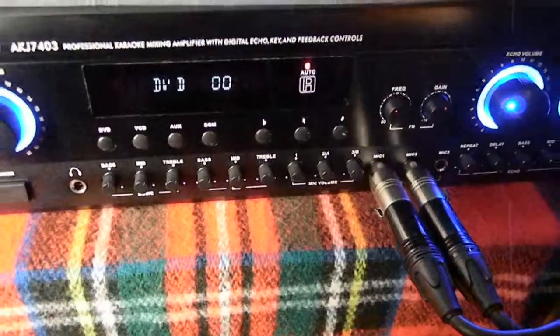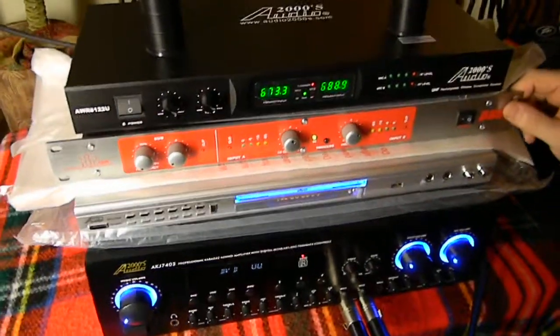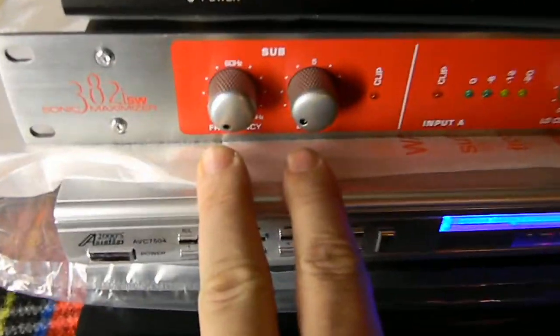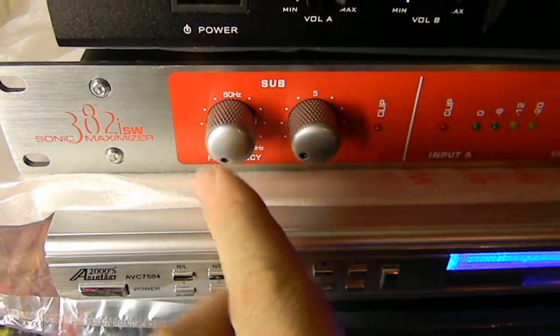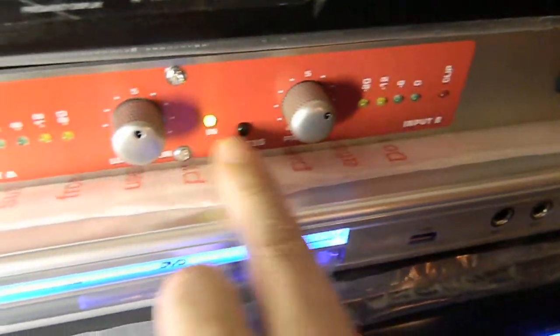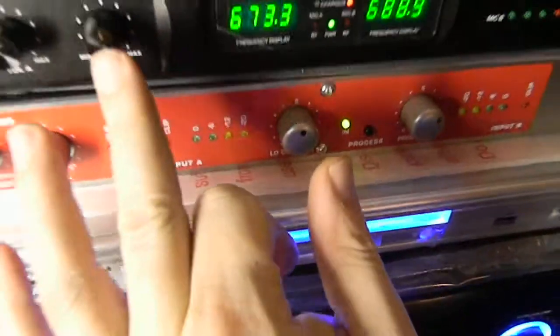The karaoke player is self-explanatory — pop in the karaoke disc and you're good to go. Here's your processor. You're not currently using this, but if you ever get a powered sub you'll hook it up in the back to go out to the powered sub. Right now you have your low and your high contour, and you always want to make sure this is pressed in.